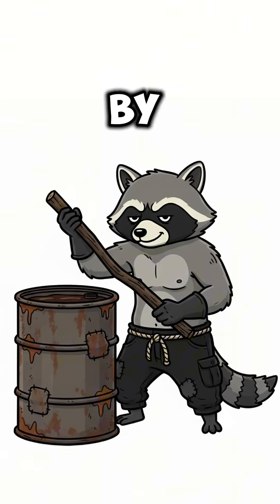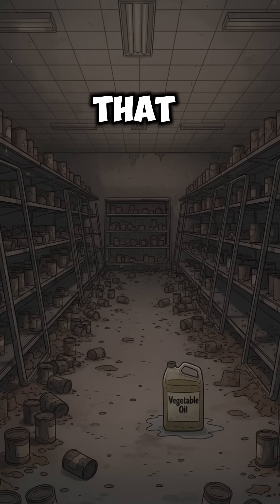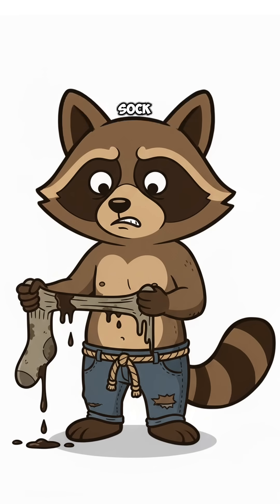Start by hunting down old cooking oil from diners, cans, or that rancid jug in the back of a ruined Walmart. Strain it through a sock. Don't ask whose sock. You don't want to know.